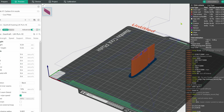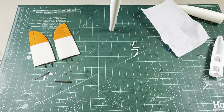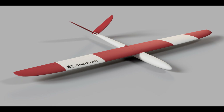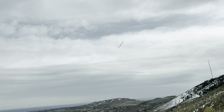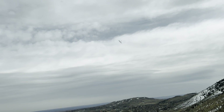Check out our other videos for more Orca Slicer tips and tricks for printing airplanes, as well as how to build and set up flyable RC airplanes such as the PICA. Thanks for watching, please like and subscribe, and we'll see you next time.